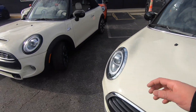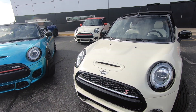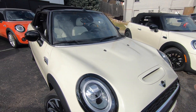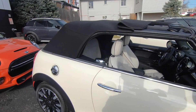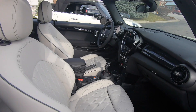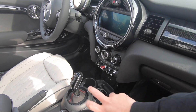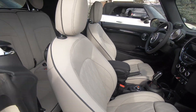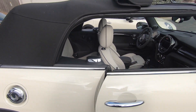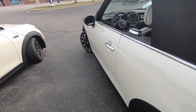Now let's turn our attention to the F57 Cooper S Convertible — 189 horsepower, 206-207 foot-pounds of torque, with an overboost that brings it up to around 228 foot-pounds. This one's also in Pepper White with the Chesterfield leather Satellite Gray interior, the light-up dash which I really like, touch screen navigation, and a seven-speed dual-clutch transmission. It's currently in sunroof mode with the sunroof popped open, windows rolled down, and a chrome gas cap — very nice.